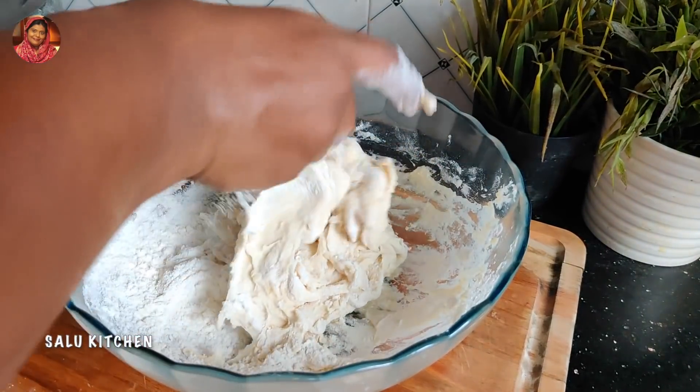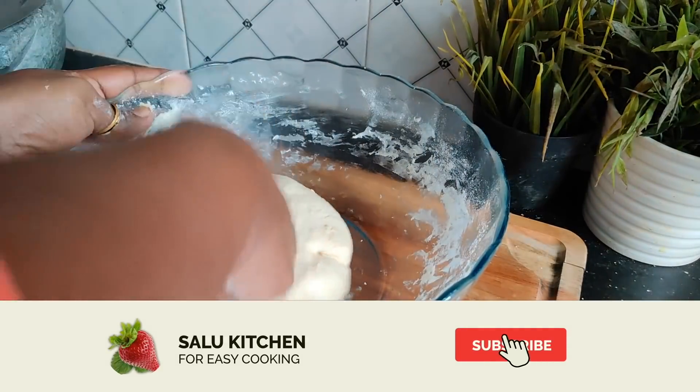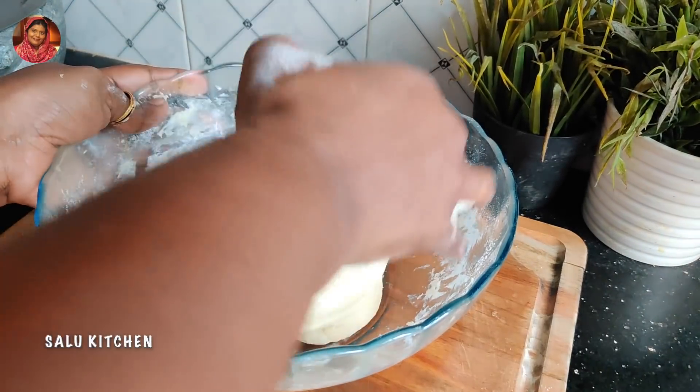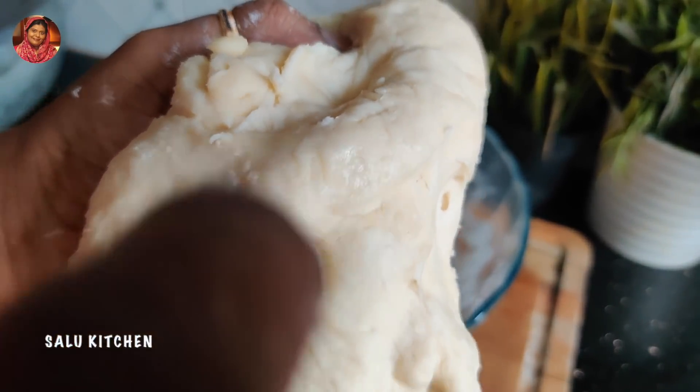Put the beef in the pan. We can put the beef in the pan. We have a good beef in the pan.